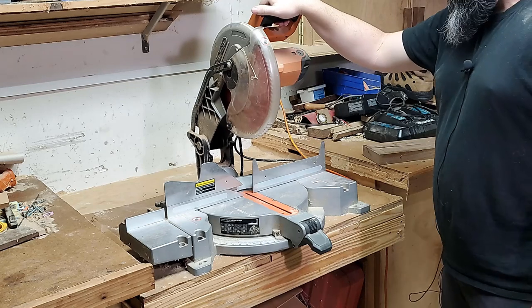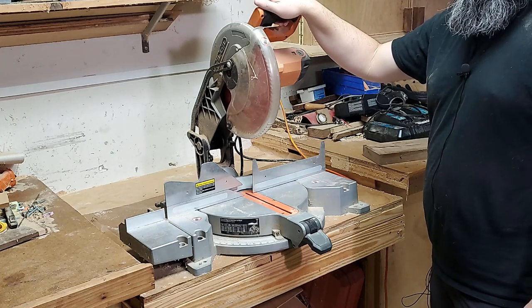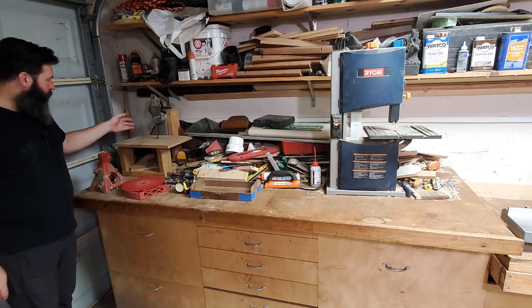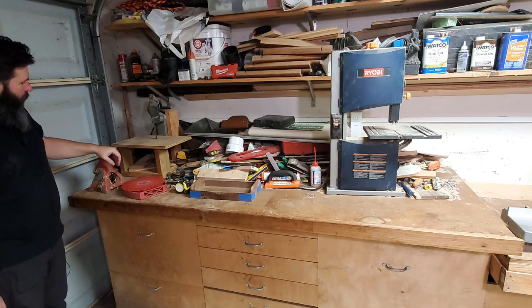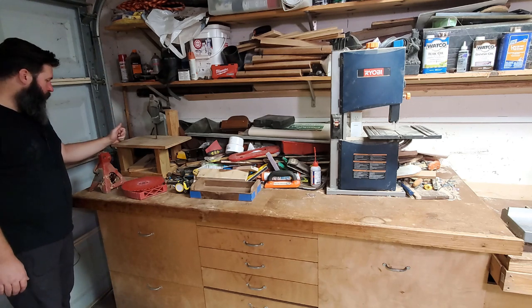It has an 80-tooth Diablo crosscut blade on it that is in bad need of cleaning. I really want to replace this sometime in the near future with a sliding style. What I want is green and expensive — I haven't decided what I'm actually going to get yet. Over here on the left half of the station, I have a Porter Cable band saw that I put in a scrap wood stand when I thought I was going to get into knife making. So I do have a little metal cutting saw that I can use when I need to.